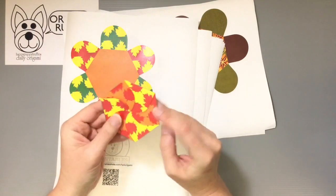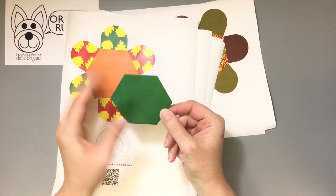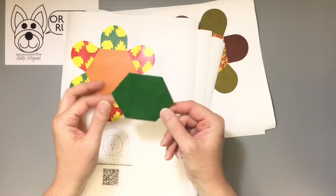It's the flower petal fold — the simple fold here to create like a hexagon-shaped base part here.